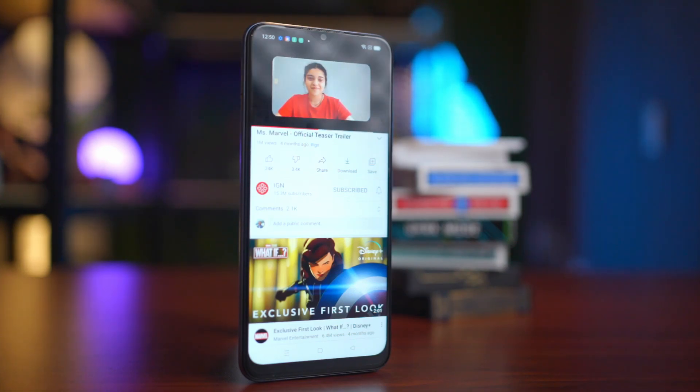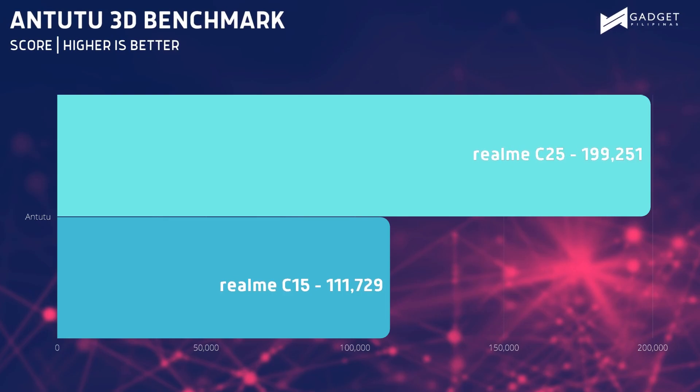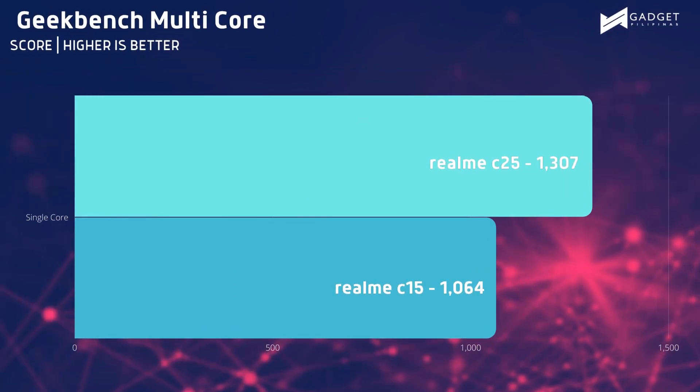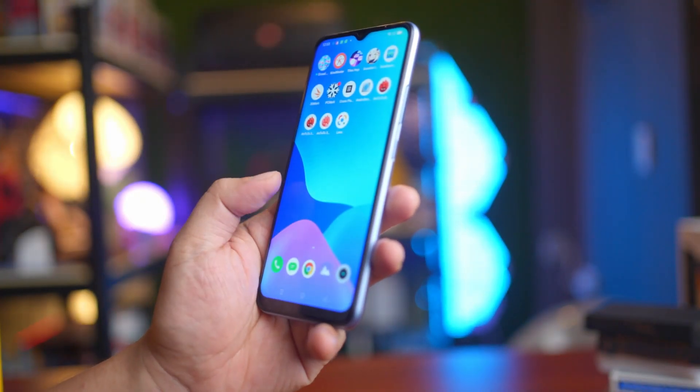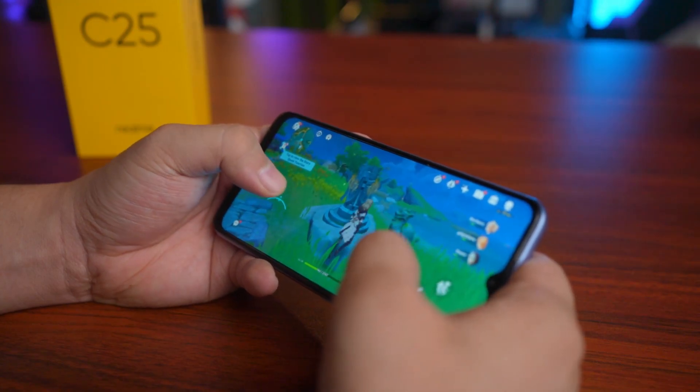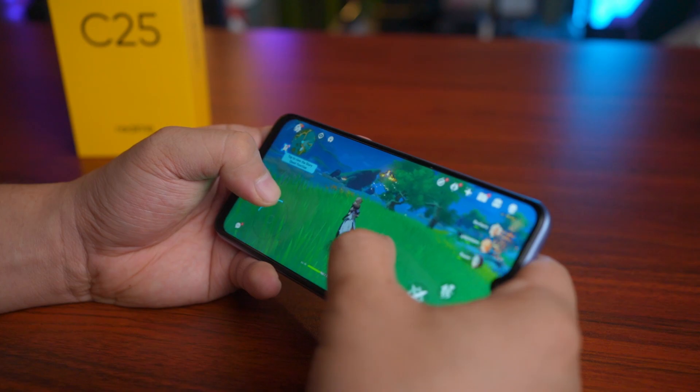Now let's talk about performance. This one is powered by a MediaTek Helio G70. Honestly, I have no complaints here because Realme is presenting the C25 as an entry-level smartphone that can go toe-to-toe with some expensive ones when it comes to performance. For typical day-to-day tasks such as web browsing, binge-watching on YouTube or Netflix, social media apps like Facebook and Messenger, and listening to music on Spotify, the device held its ground well without any major issues. In terms of thermals throughout my tests, the Realme C25 only got a bit warm but nothing really alarming.